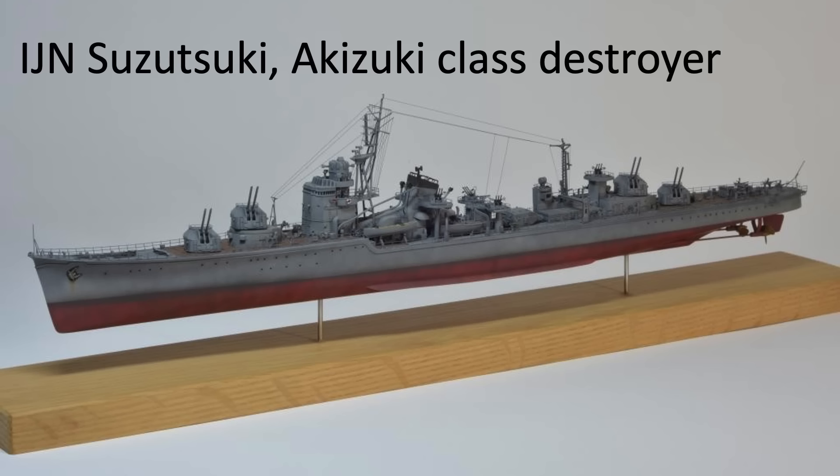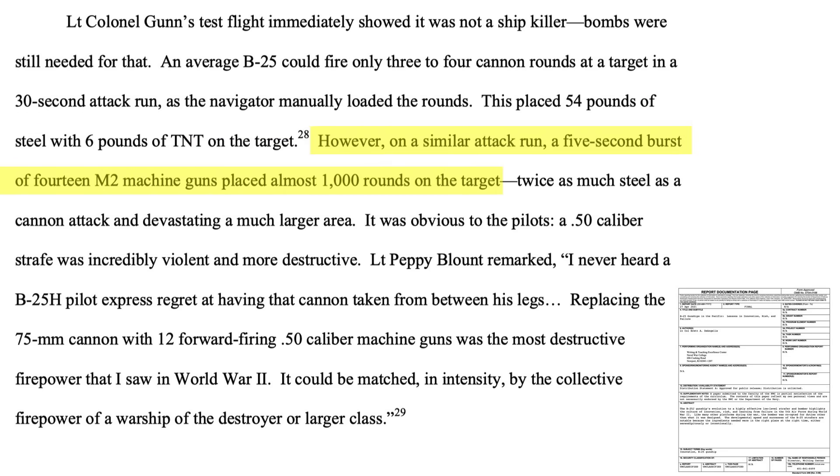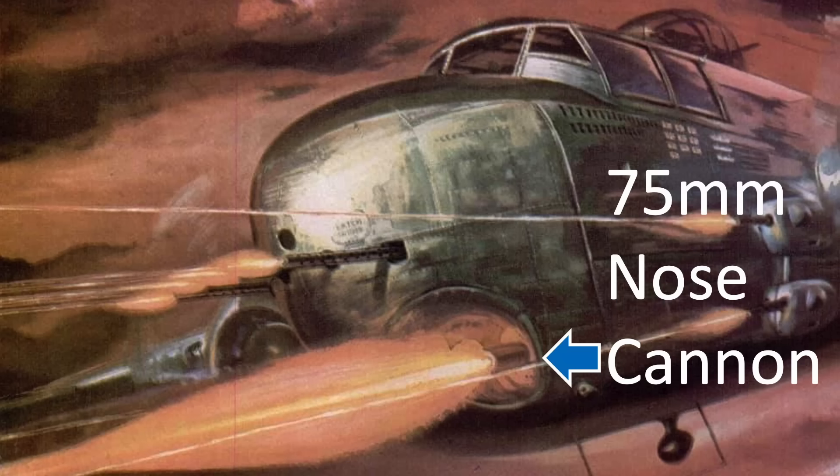Unless a cannon projectile strikes and detonates the warship's magazine, the damage will likely be minor. During the 30-second attack run, the pilot could only get off 3 or 4 cannon rounds — the manual loading system was too slow. This placed around 6 pounds of TNT and 54 pounds of steel into the ship when firing high-explosive rounds. By contrast, 14 .50 caliber machine guns firing a 5-second burst equates to around 1,000 rounds on target — twice the steel over a larger area — making this a more effective ship anti-aircraft suppression attack.